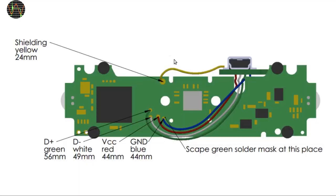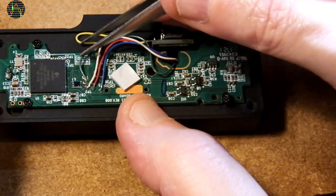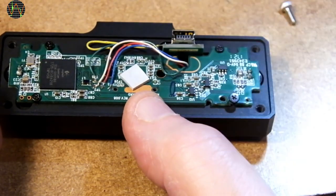Now comes the last soldering job — the five wires from the USB board need to be attached to the main PCB. This is fairly easy. The only complication is that the solder mask has to be scratched away at one place to provide a solder point for the ground wire. I used a small flat-headed screwdriver for that and it was no problem. Here is the board with the wire soldered in. I cut the yellow one really too long but I decided to leave it since it doesn't cause any trouble.